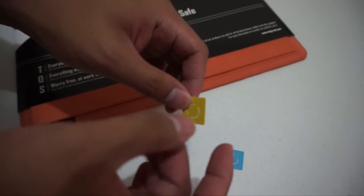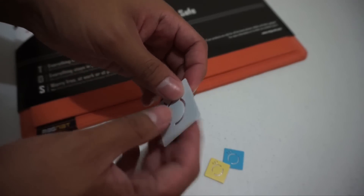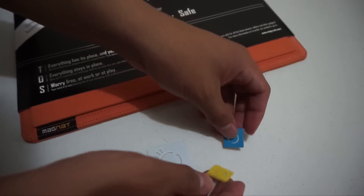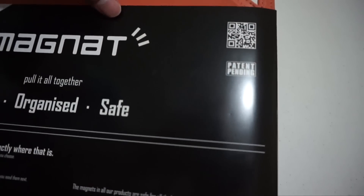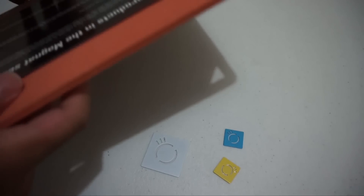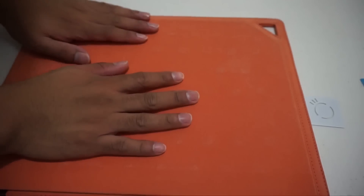We also have pieces made up of metal and a little bit of plastic — pretty solid, not too heavy. I guess one is for smartphones and the other is for bigger devices. The magnet board is patent-pending, as you can see. One thing that I like about the magnet board is I don't need to organize my things anymore.